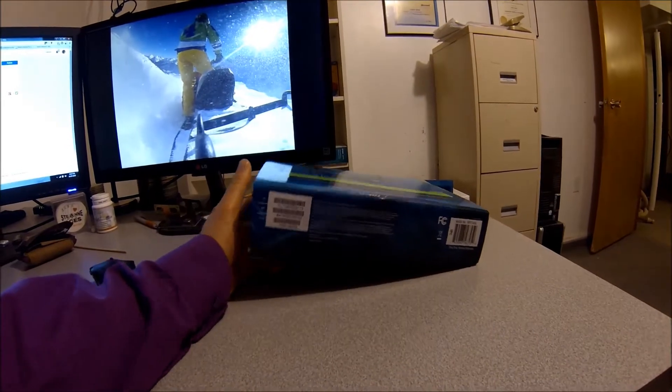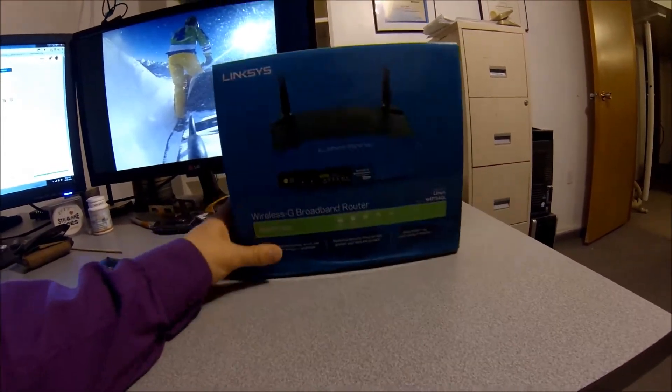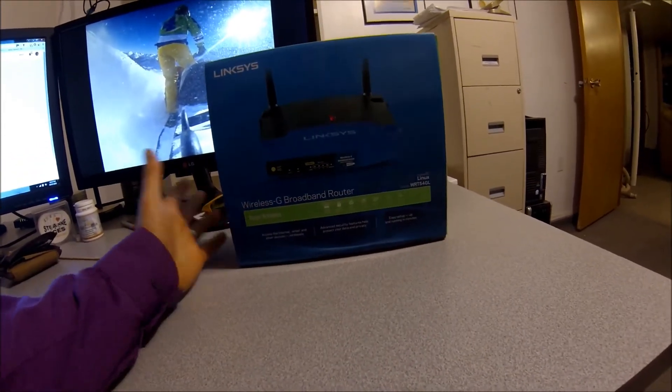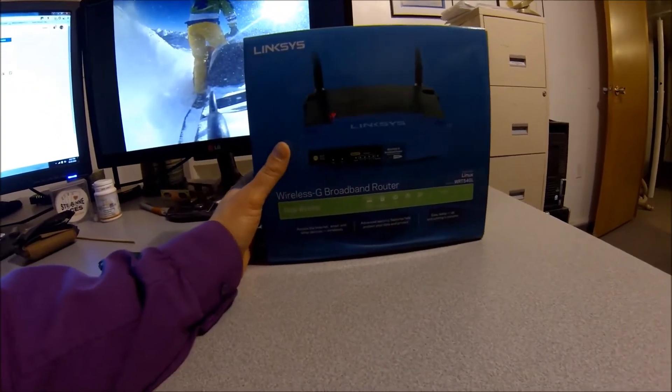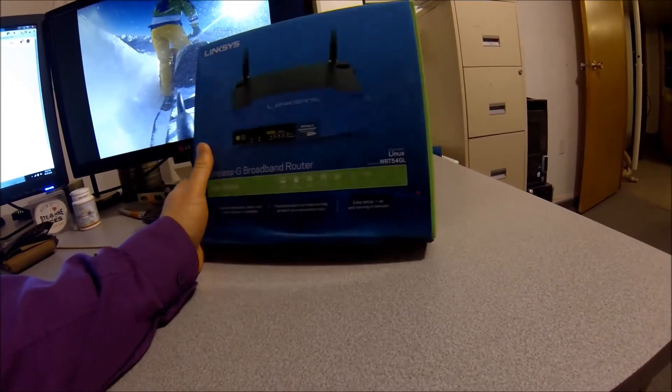It's a great router. It's not going to be any kind of corporate-level software, but it does have a basic firewall and it's easy to set up. Easy to manage port forwarding — all that stuff is very simple on it.